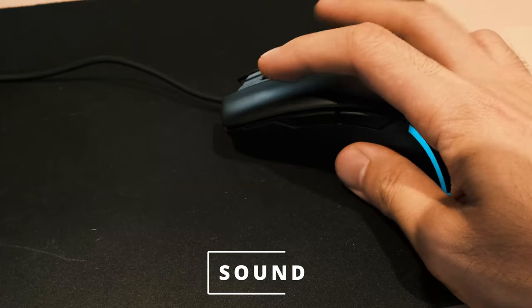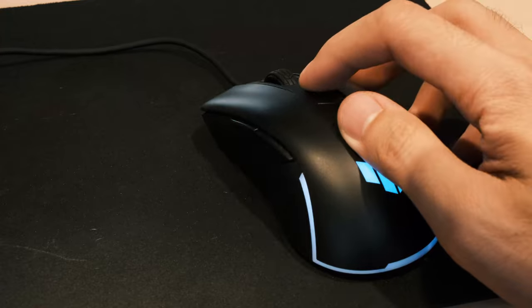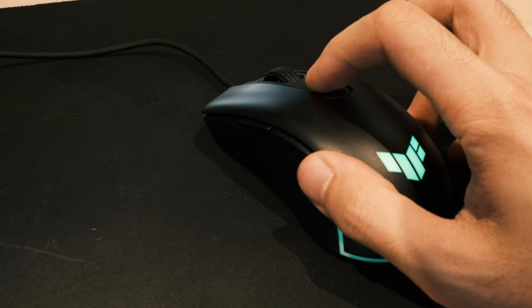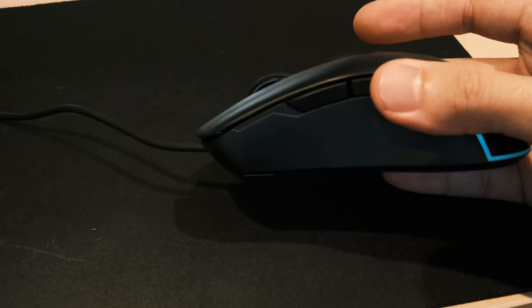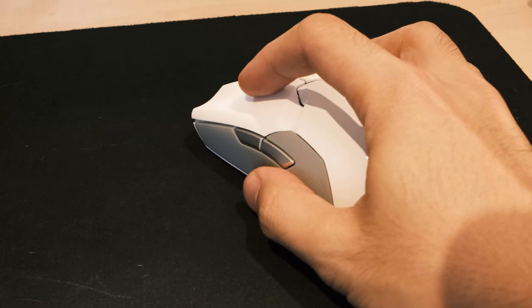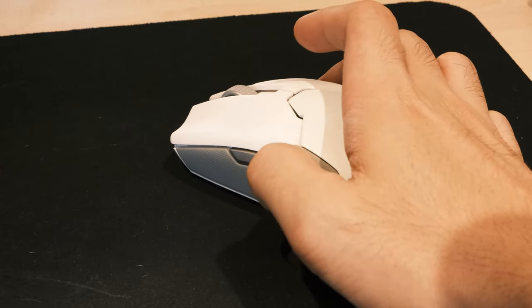These are what the buttons sound like. I definitely feel the Razer Viper Ultimate switches are springier and more fun to press. However, the Razer Viper Ultimate is also much more expensive. The difference between the two is not by much, and the M3 does indeed produce both a satisfying click and springy feedback.